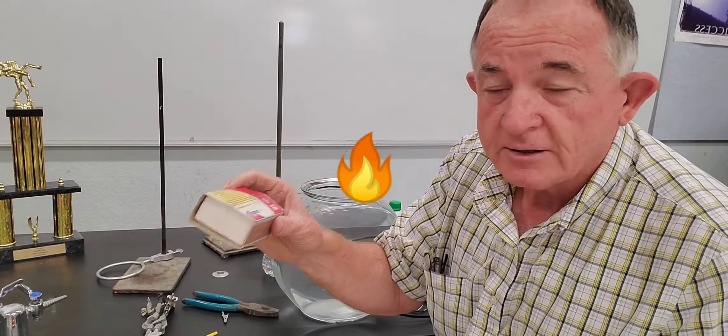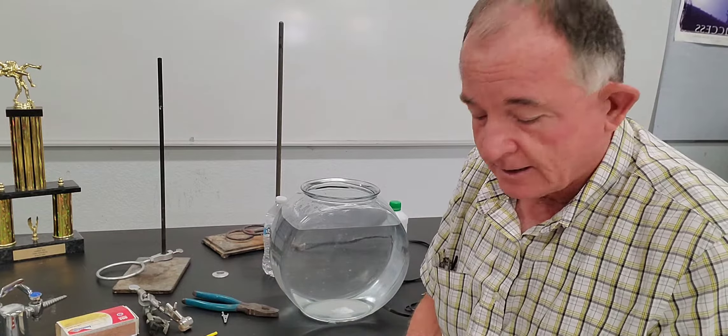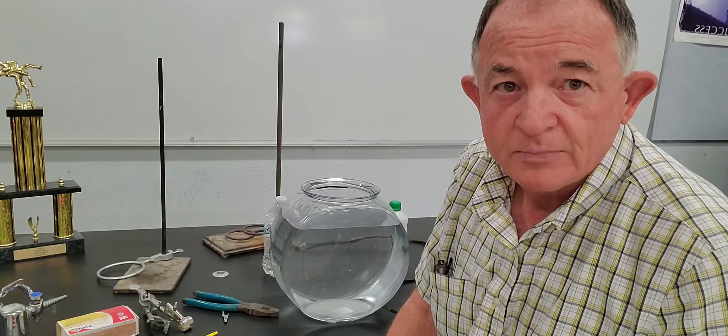We're going to be using fire also. Don't go away — it's going to be interesting. You might want to find your earplugs.